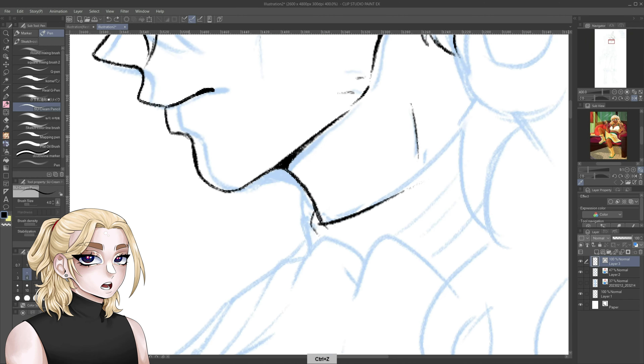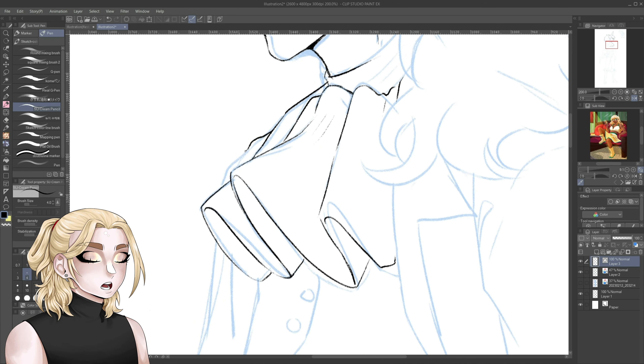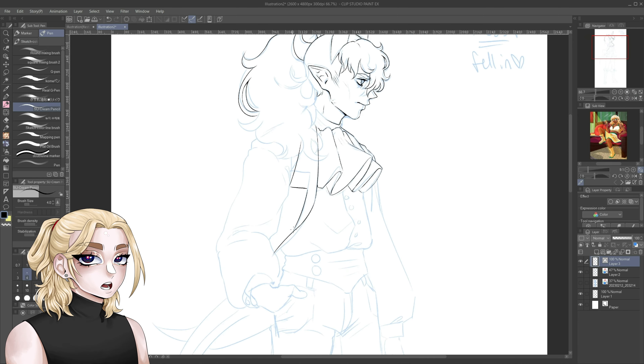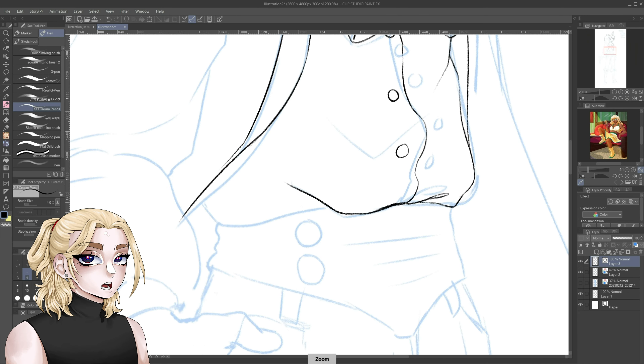If you're wondering who this handsome devil is — quite literally — he is my OC, and those of you who have seen him before know that he does not have a name. I made him over seven months ago but he doesn't have a name. It's genuinely the hardest part about designing a character — picking the name, especially if it's a fantasy character. I know everything about this character down to his entire backstory, personality, and how he interacts with other characters, but I do not know his name.